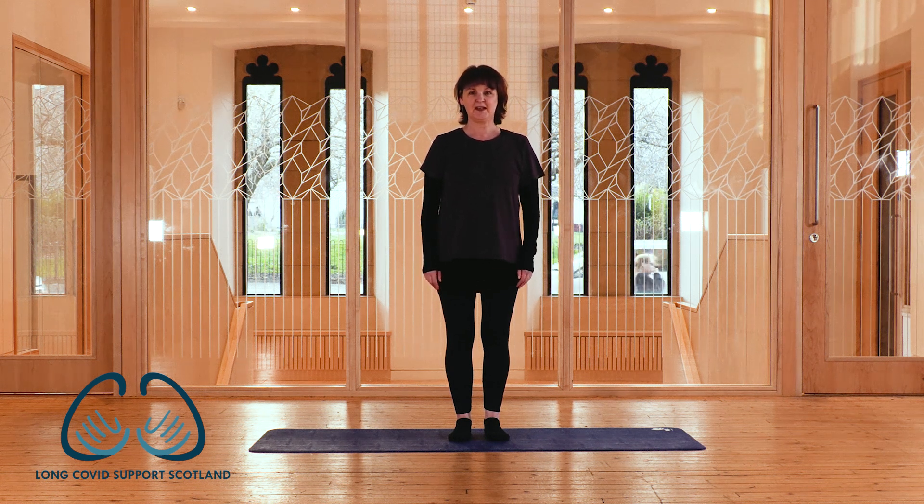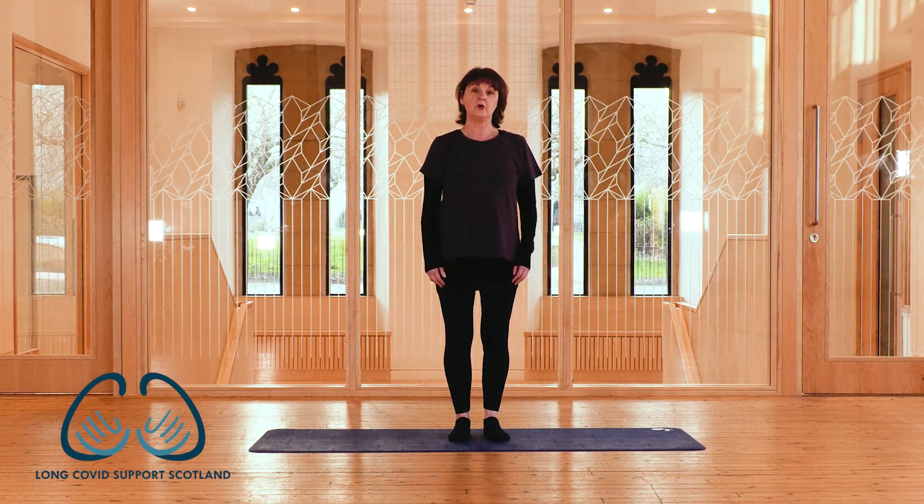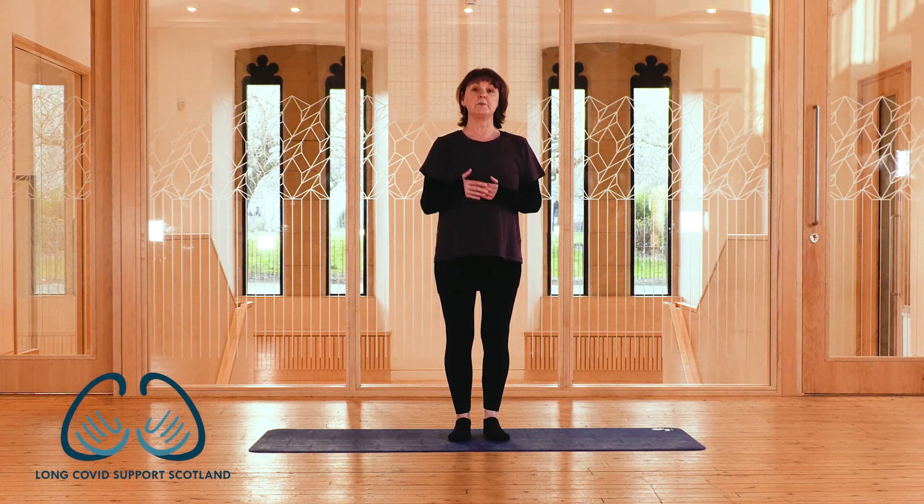Hi, my name's Jan. I've been teaching Pilates since 2007. I'm going to show you a few exercises today that have been designed to be done separately, or if you feel able, you can do them all together in a small sequence.